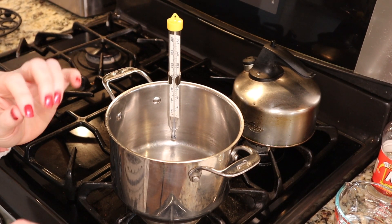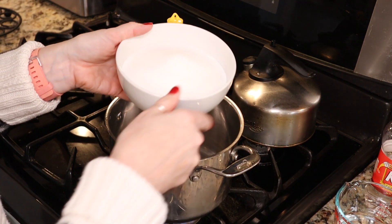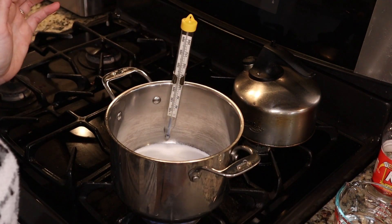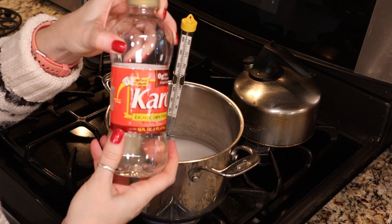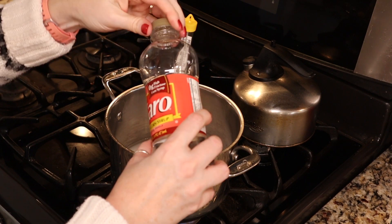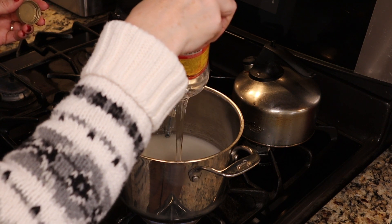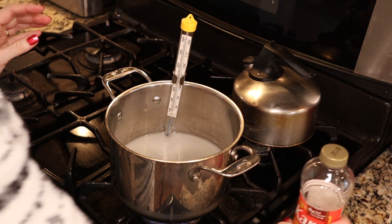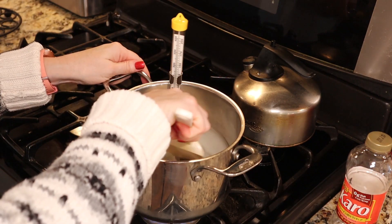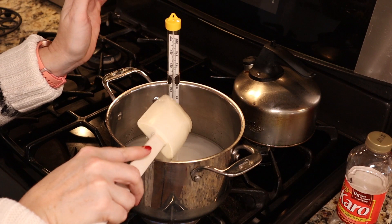I'm going to bring you in close so you can see what's going on in my pan. We're going to turn on a medium heat and add two cups of sugar, a half a cup of water, and one cup of light corn syrup. We're going to give that a little stir, stirring occasionally, and get it cooking — we want to bring it to a full boil.